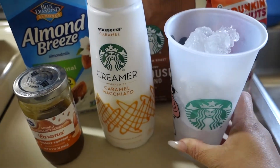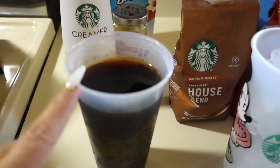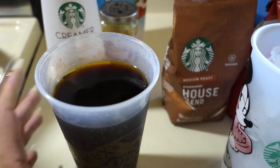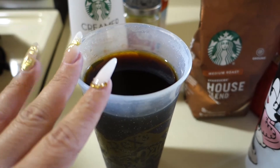The last thing you need is some caramel drizzle and some ice. So those are the ingredients. I already brewed my coffee last night and popped it in the fridge. You can either do it in the mornings or make a large amount and keep it in the fridge for about a week.